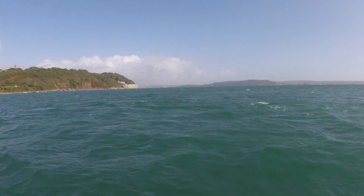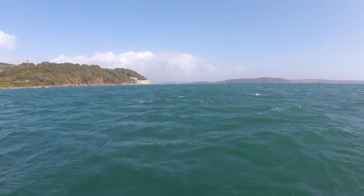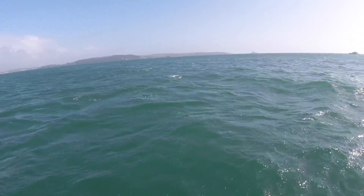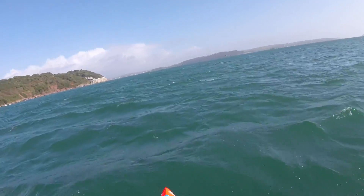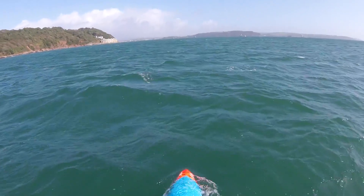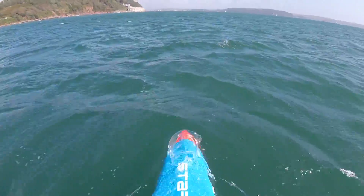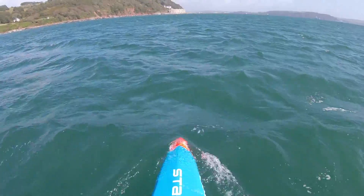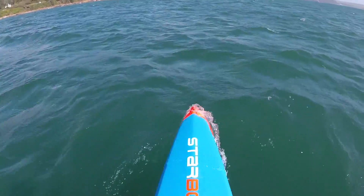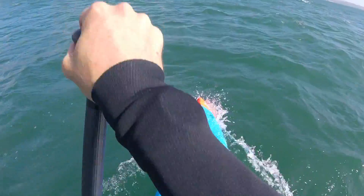Getting the side chop coming in now, getting a little bit more technical - not ideal downwind conditions in the slightest, but this is what we're here to do: test the boards out and see if they're actually working in really rubbish conditions as well. Get that nose in - you can't bury that nose no matter what you do, it still wants to come back up. I'm not moving back on the board, I'm just pounding that nose in the water, trying to get it down.